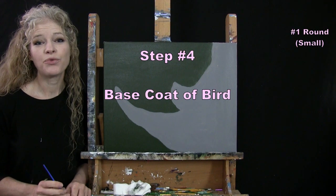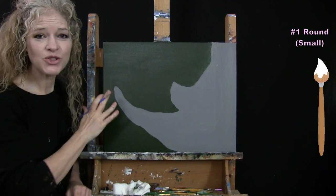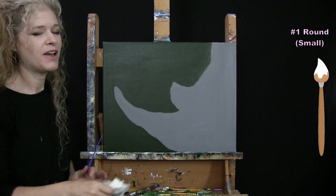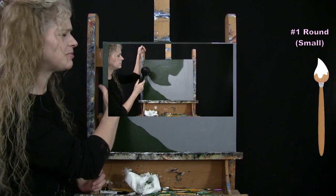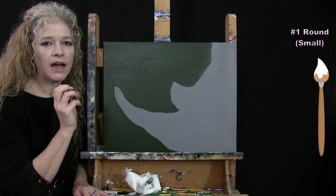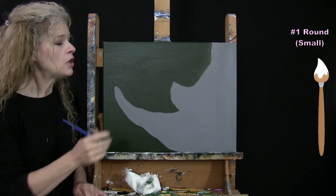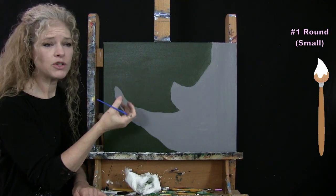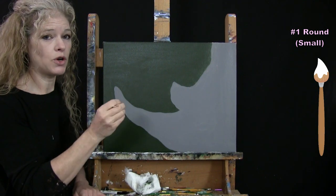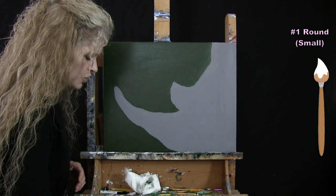For the next step we're doing the base coat for our bird using the small brush with just white paint. Make sure your canvas is dry before starting this step — take a break, fan it, or use a blow dryer. It only needs to be dry where you're going to put the bird. I'm using white as a base coat because I want the bird's colors to be really vibrant — the true cobalt blue and fluorescent purple. If I applied those colors directly over the dark base they'd take on that dark tonal value, so the white base acts as a primer coat to make those colors vibrant.